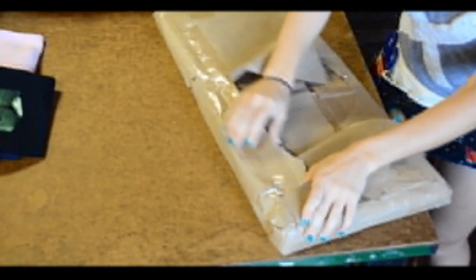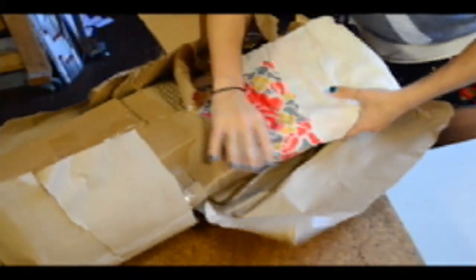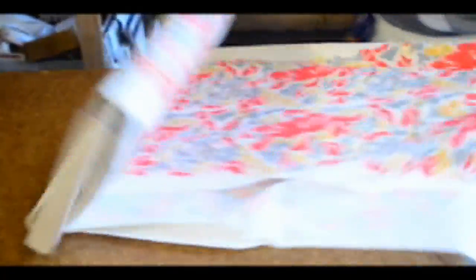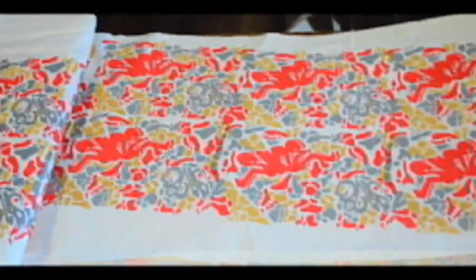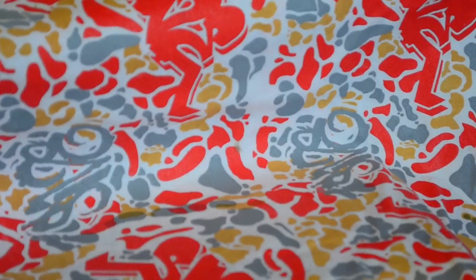That being said, if you guys want to get the garment you'll see in the next video, or just get something with my fabric on it, you can head over to Apliq — it's just one of the couple hundred fabrics you can choose from. If you do want to buy something through them, you can use the coupon code MISTERSIVE at checkout — that's M-I-S-T-E-R-S-I-V-E — and that'll save you ten percent and help me out as well, showing Apliq that you guys are supporting them through me.